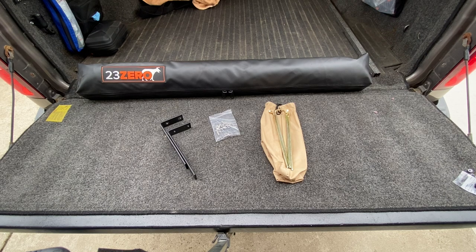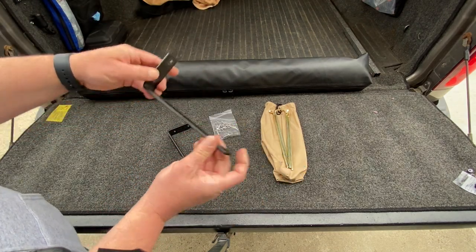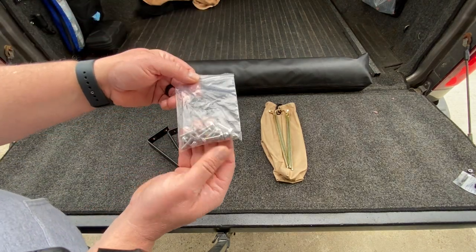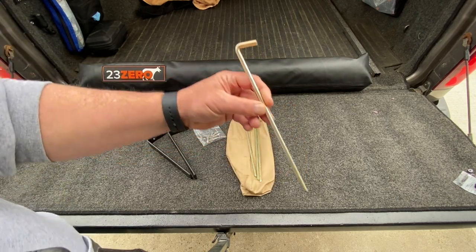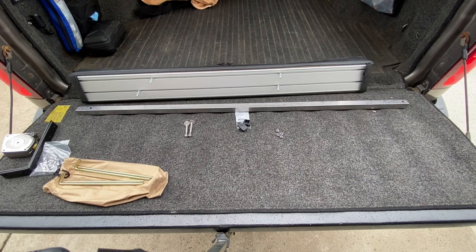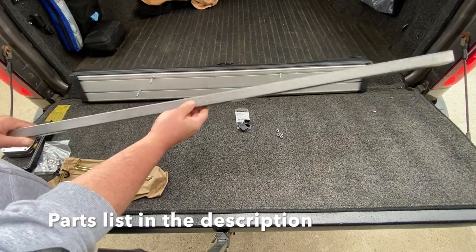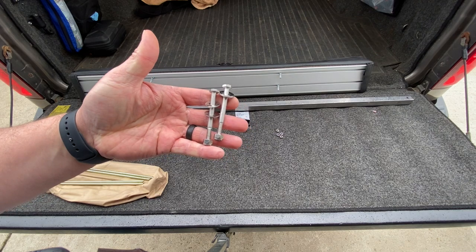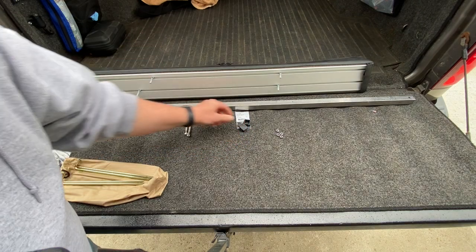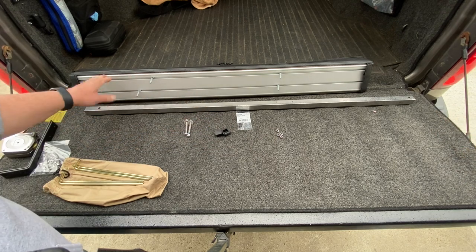For the 23Zero Paragon shower, we're going to show you what comes in the box. You get the actual unit itself, a couple of L-brackets that can attach to any roof rack system, a bag of stainless steel fasteners and bolts, and four stakes in a little nylon bag. The equipment we used to modify the side of our roof rack includes a 48-inch one-by-one piece of stock tubing you can get at any hardware store — just the hollow end stuff — two 5/16 by 2¾-inch stainless steel bolts, and a couple of one-inch caps to dress up the ends of the extension.